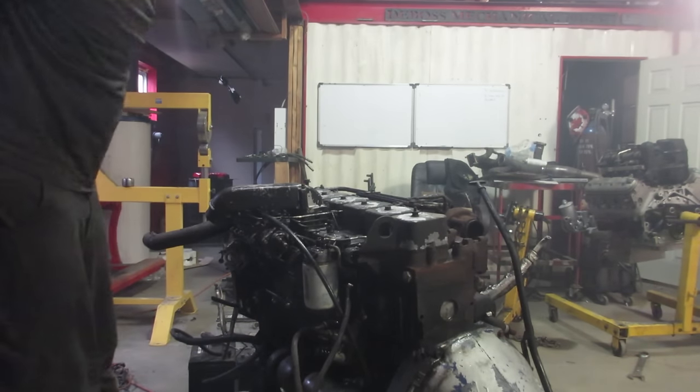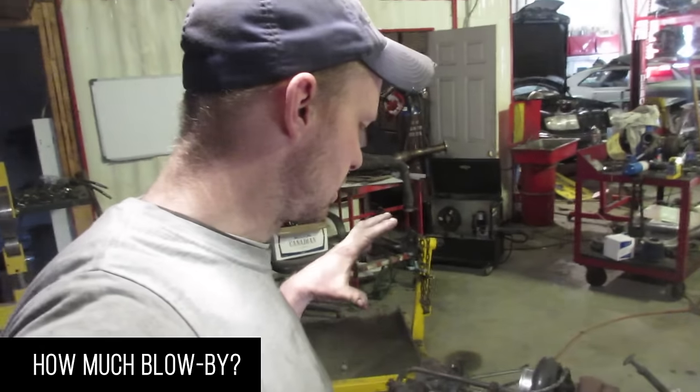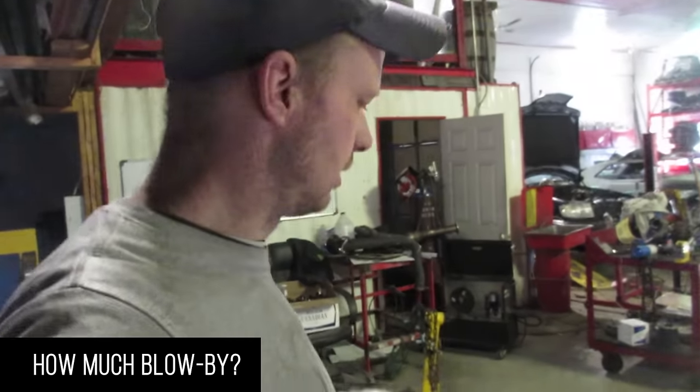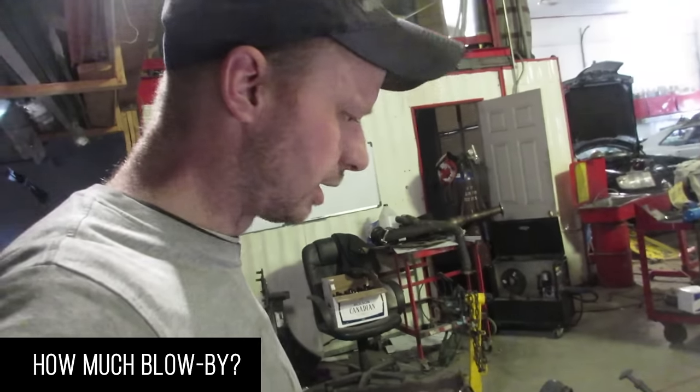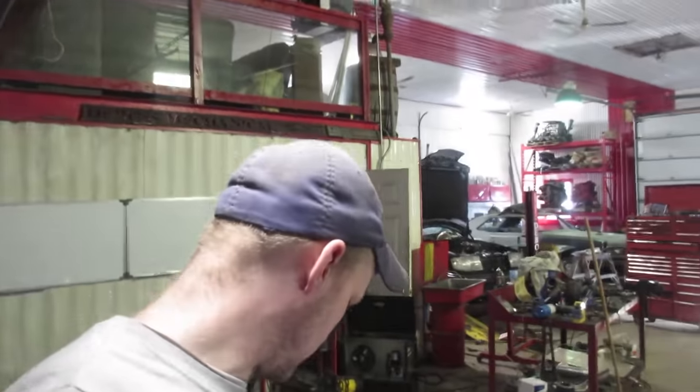Let's pull some valve covers, see what it looks like underneath, and then we're going to pull the pump. It's actually a couple days later. I was just kind of goofing off with this because I had a little bit of time, but I got to thinking - I wonder how much blow-by is coming out of this cap here.